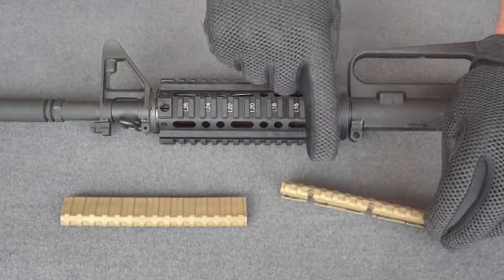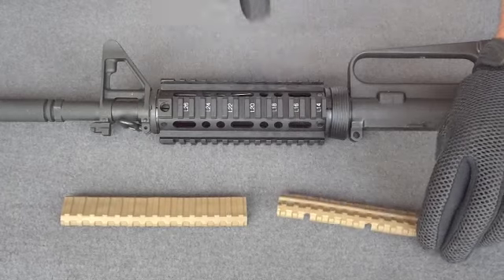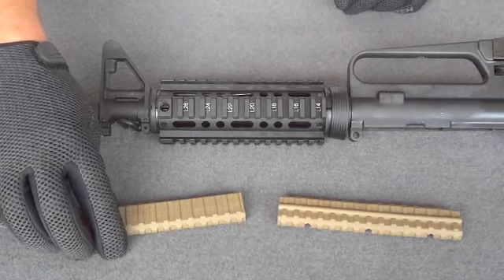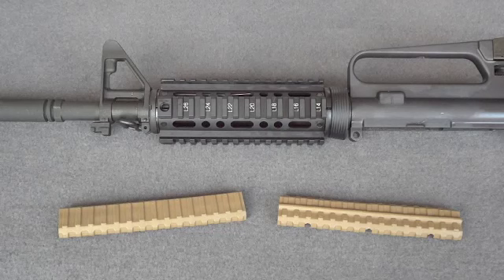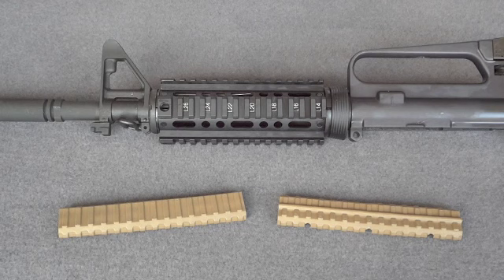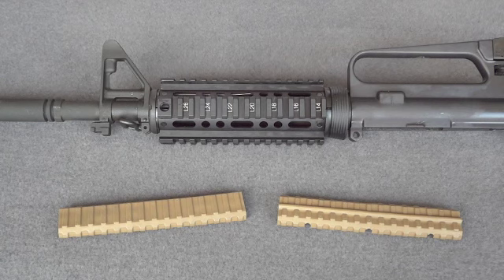The VLP CC allows you to run wires perpendicular as well as parallel to the barrel, while the VLP is a standard rail cover to protect rails, but it also helps with the handling of the weapon — it gives you an incredible tactile feel. We have a rubberized polymer compound that resists chemicals, abrasion, and extreme temperatures, whether hot or cold.